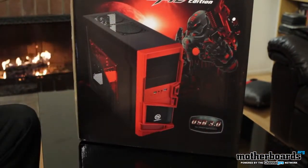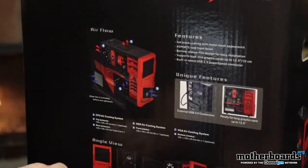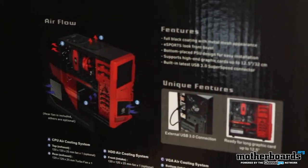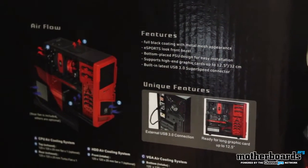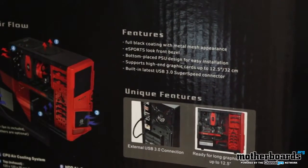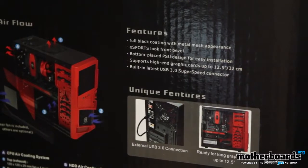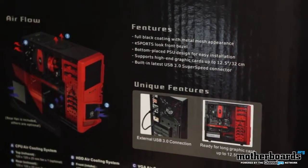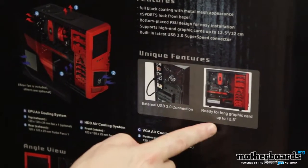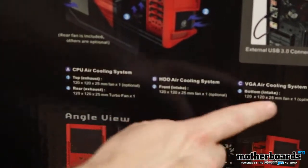One of the first features is USB 3.0. On the back of the box we can see one of the features listed is airflow — air is being taken in here and blown out through there. The features list says: full black coating with metal mesh appearance, esports look front bezel, bottom-placed PSU design for easy installation. It supports high-end graphics cards up to 12.5 inches or 32 centimeters in length — so very long video cards. It's got the built-in latest USB 3.0 SuperSpeed connectors, and also an external USB 3.0 connection.